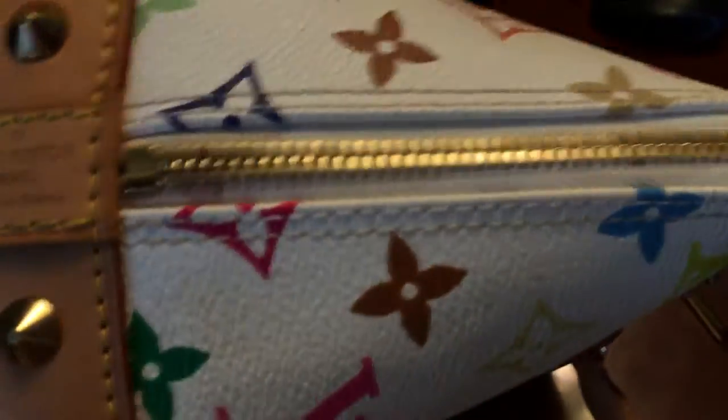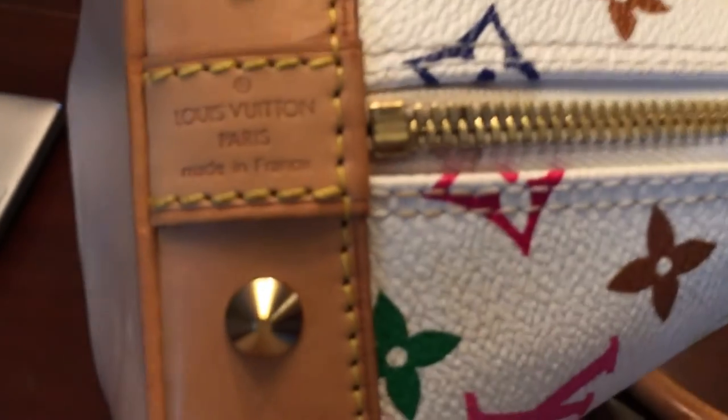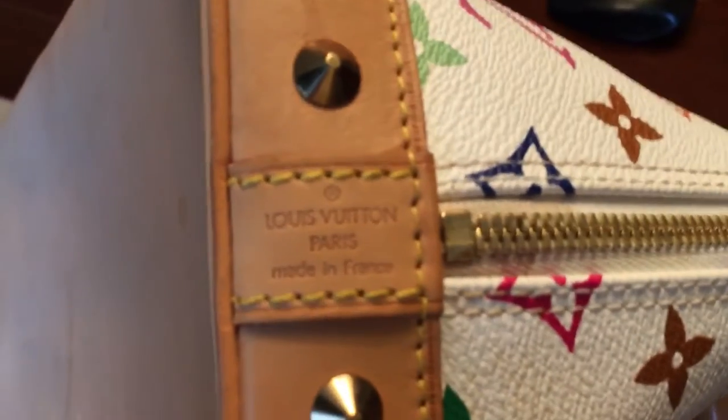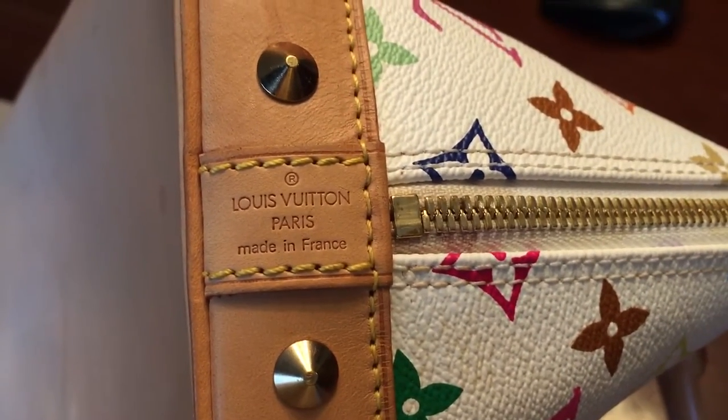Let's also find the heat stamp. The heat stamp is usually found on the side of the bag right here. There's one important thing right on the side — let me get a little closer. That's called the heat stamp.